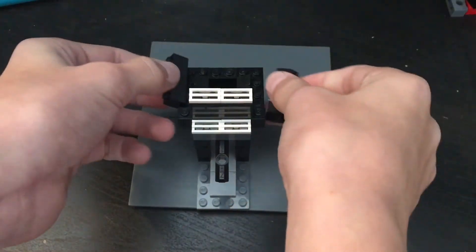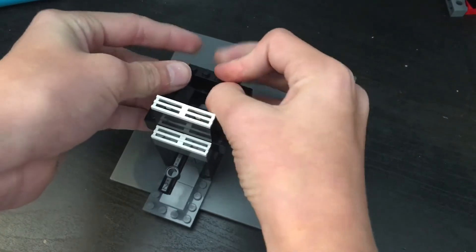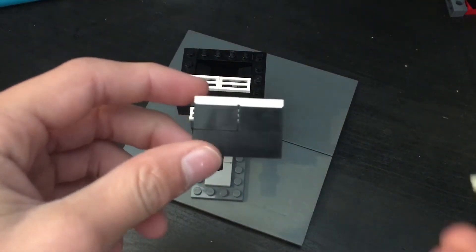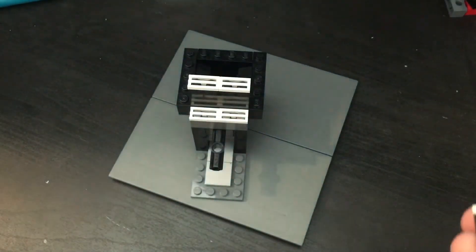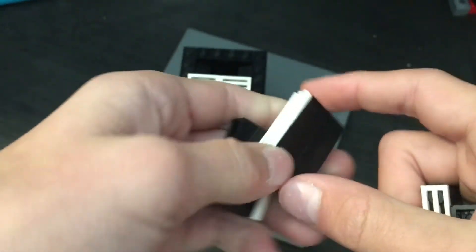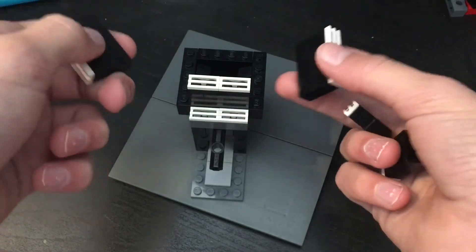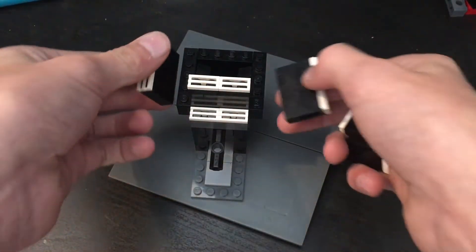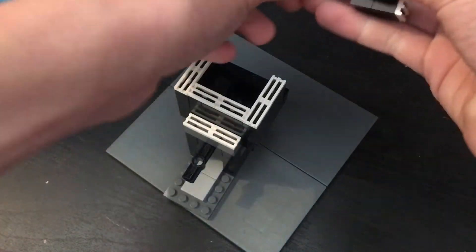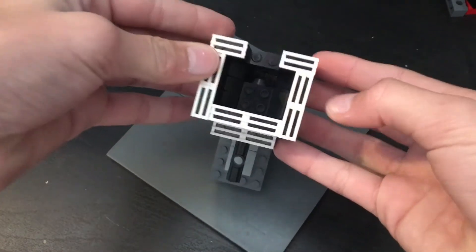Get three of these pieces — put two on the sides and one like so. Now build two of these, two of these, two of these, so you should have two of those and two of those. These are simple — just four, four, two, two. Then put those on like this, and put these two back here so it looks like that.